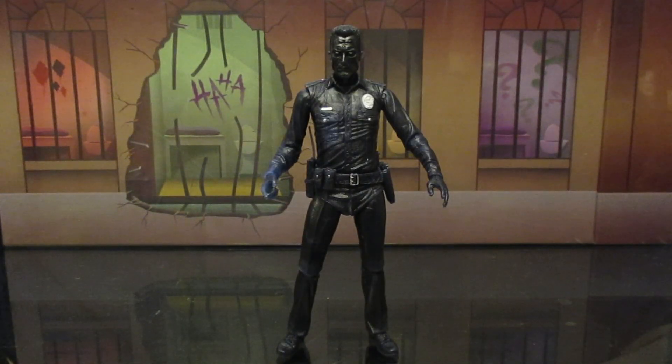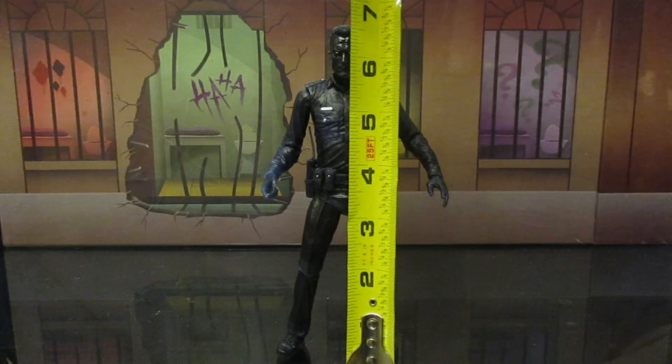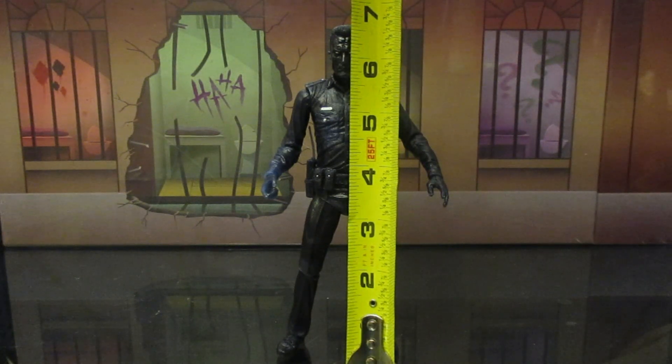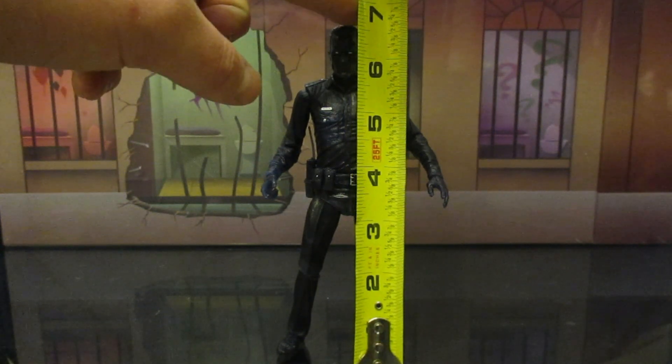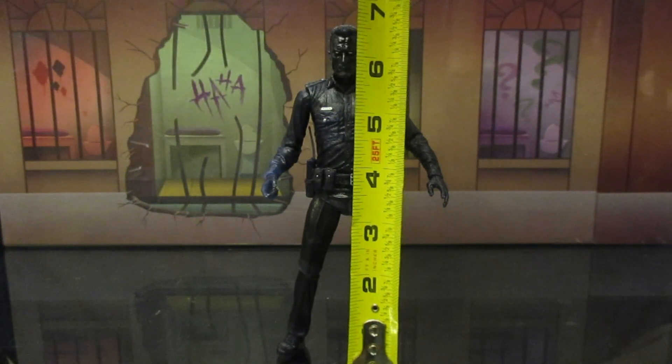Next, let's check out the height of this figure. This is a NECA figure — they're traditionally the 7-inch scale. This guy measures up to be a little more than 6 and 3/4 inches. The top of his head is right at the bottom of my finger, just a little bit under 7.